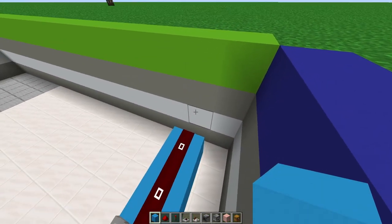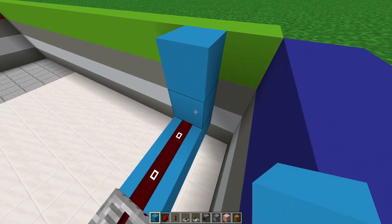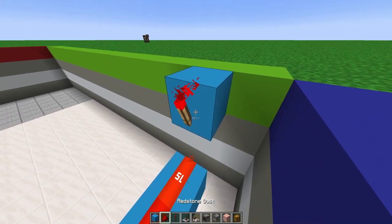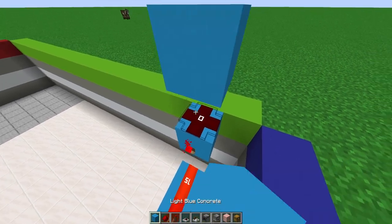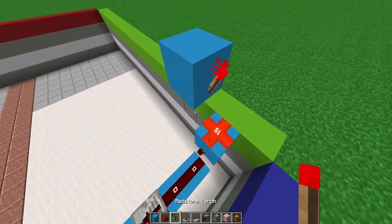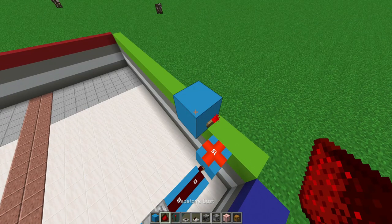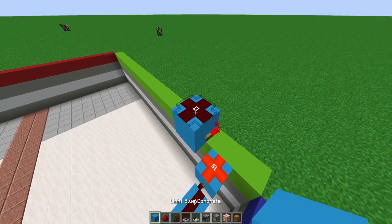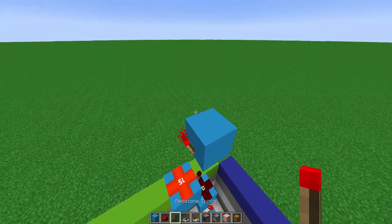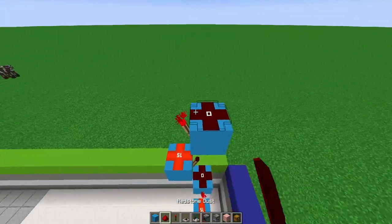Now count one, two, three, break the first two blocks, add a redstone torch and a redstone dust on top of it. Then add a block on top with a block on the side, break that block, add a redstone torch and a redstone dust on top of it. Then do that again — add a block on the other side — going in this back-and-forth redstone torch and block pattern.